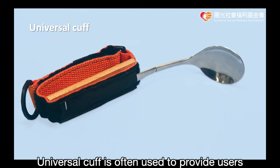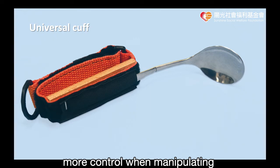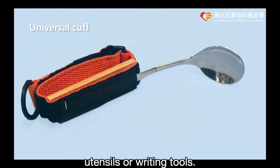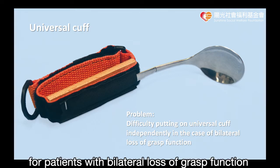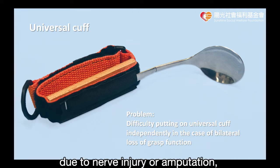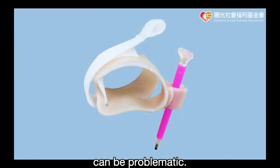Universal Cuff is often used to provide users with limited grip strength and dexterity more control when manipulating utensils or writing tools. However, for patients with bilateral loss of grasp function due to nerve injury or amputation, putting on the universal cuff independently can be problematic.